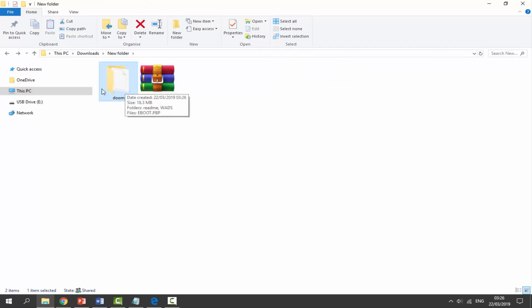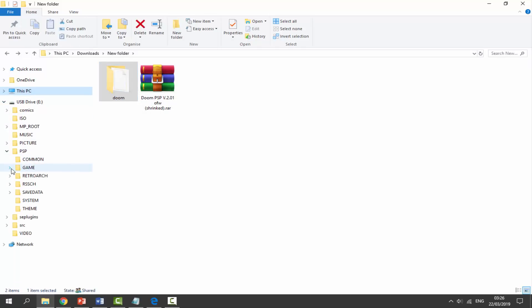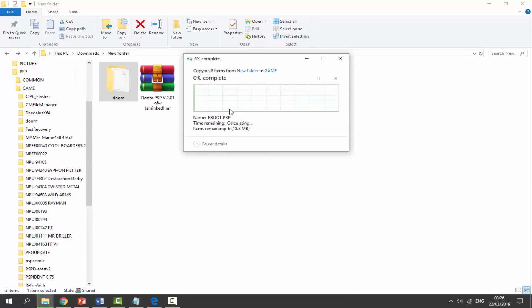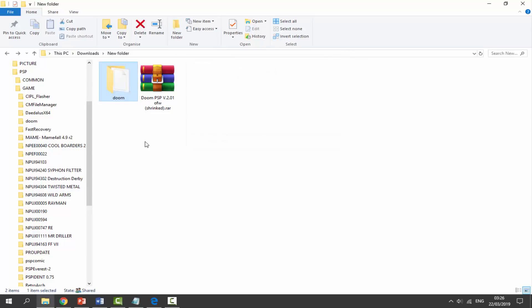Drag and drop the Doom 2 WAD into the WADs folder — it's pretty simple. All we have to do is drag and drop the Doom folder onto the root of our PSP's game folder. Just put it in the game folder right here. I've already got one so I'm just going to replace it, and that is literally it — just drag and drop the file.